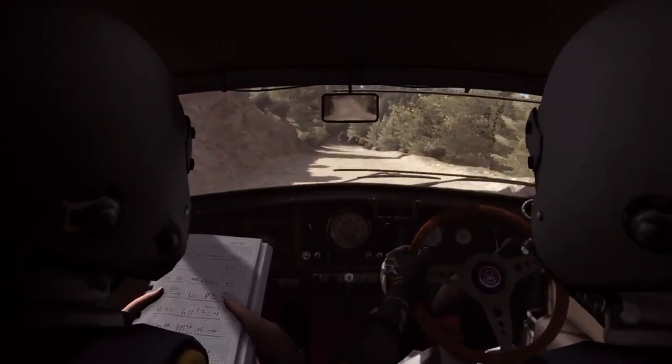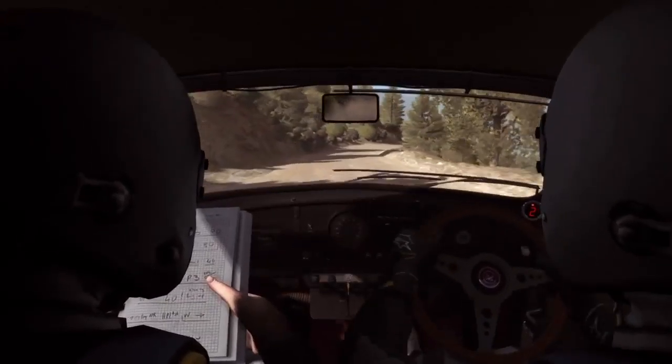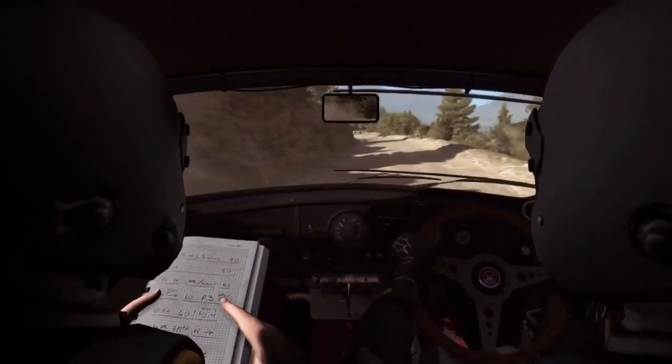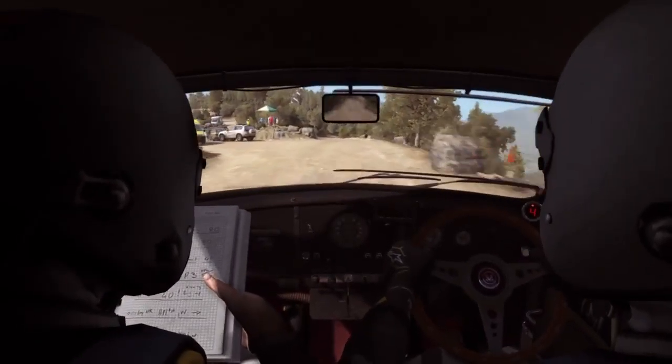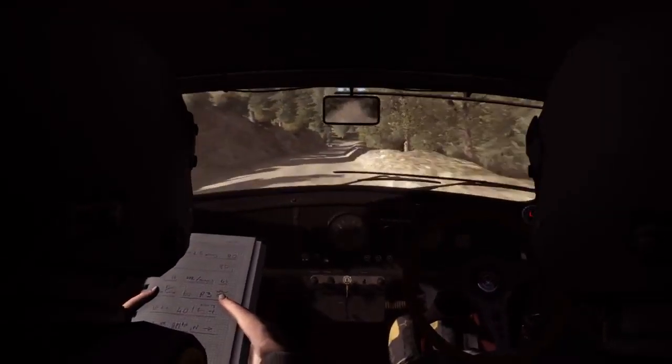Left 5, right 4 through dip, don't cut. Left 6 continues for 80. Right 2 half long and right 6, left 6, 130. Keep right past junction over bump narrows, 100. Right 6 portion slowing, 60 over crest. Right 4, don't cut.